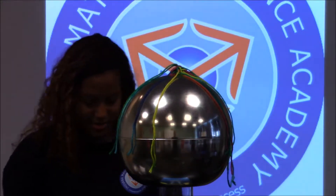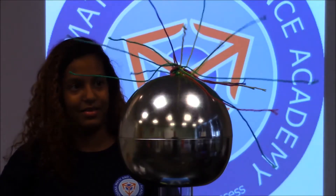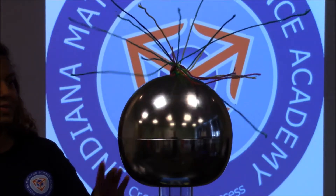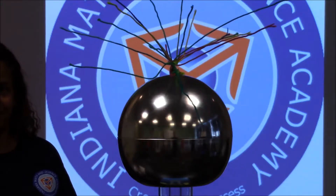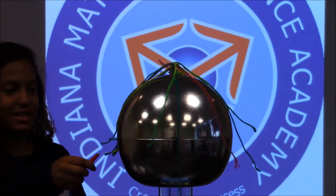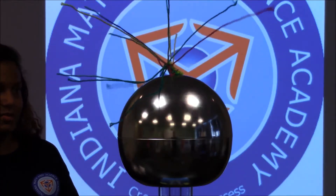Now I'm going to put this on. The charges are being transferred up. I'm collecting the negative charges, and right now the charges go up into the sphere.